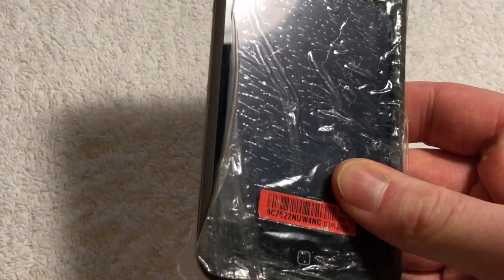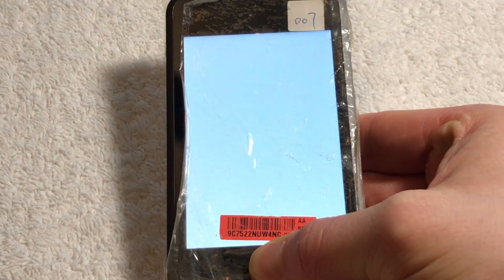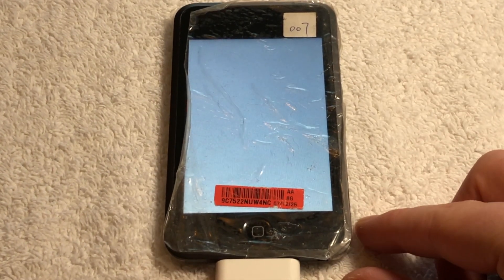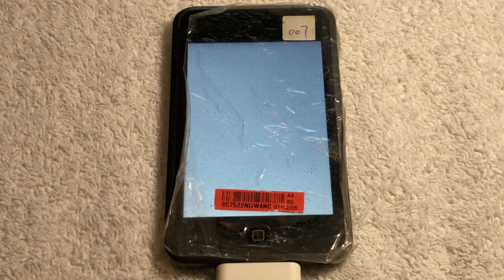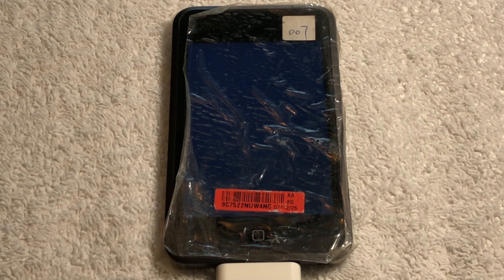Another fun software tool that this iPod has installed, because it has developmental iBoot, is a little software utility called Diagnostics, also known as Diags. Diags is essentially a pseudo OS — very compact, and it does really only hardware testing. For both of these particular iPod prototypes, the only way to interact with Diags is through a serial interface.